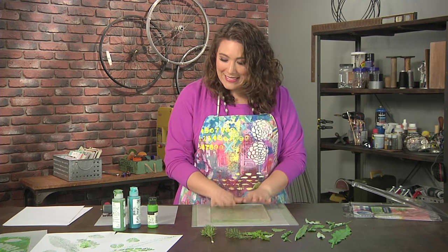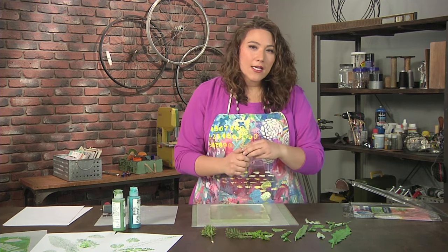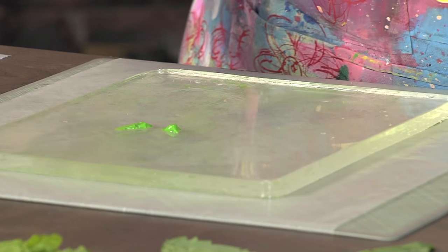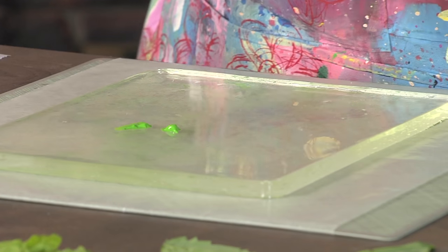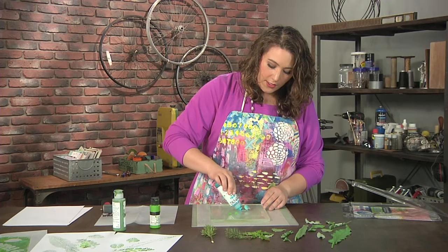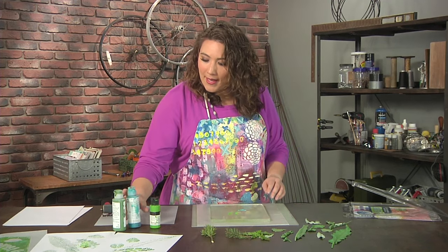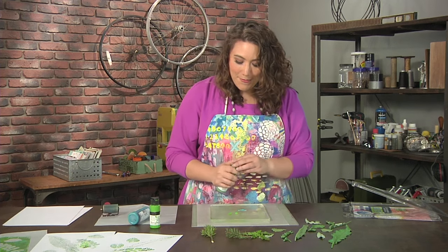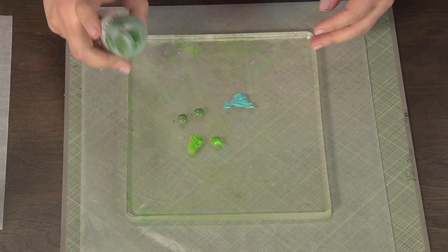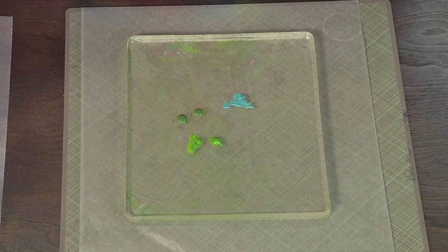I'm simply going to place it down, and I like to mix a couple different colors of acrylic paint when I print. I don't put out too much paint of each color — just a little smidgen of each. I'm mixing up a couple different greens with a teal, just something that really appeals to me, and you can create a mix that works for you.